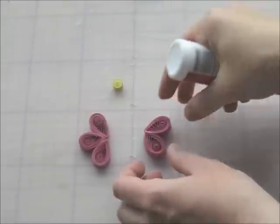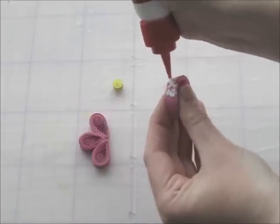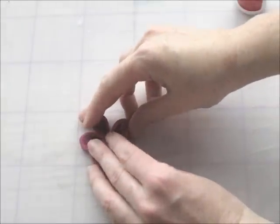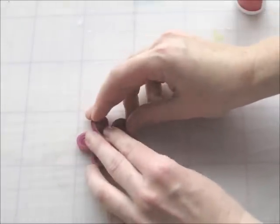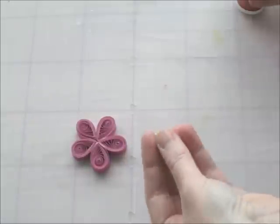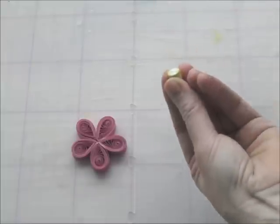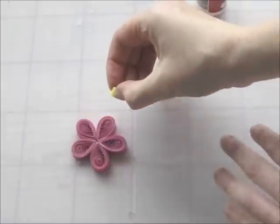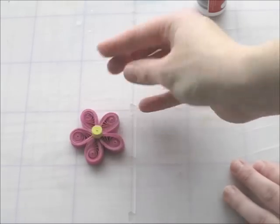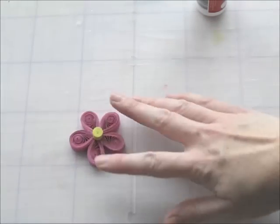Now you can see I've assembled the petals together — I've done 3 sides, so I'm just adding the last 2 sides together. And you really want to let this dry for a while. Just add the center, and that's it. So I'm just going to leave that to dry.